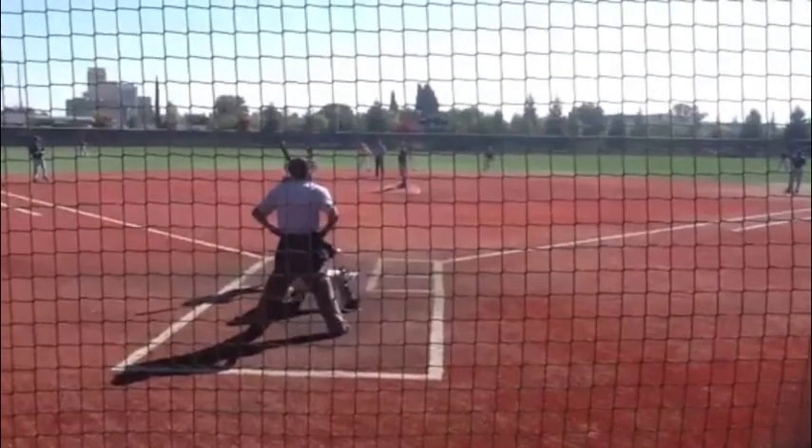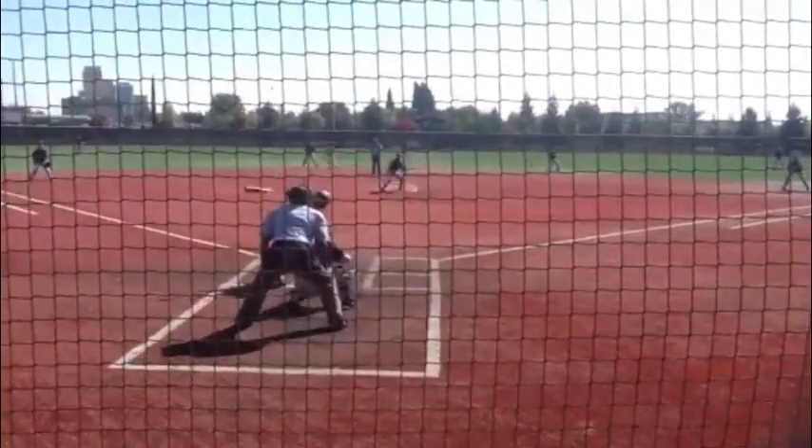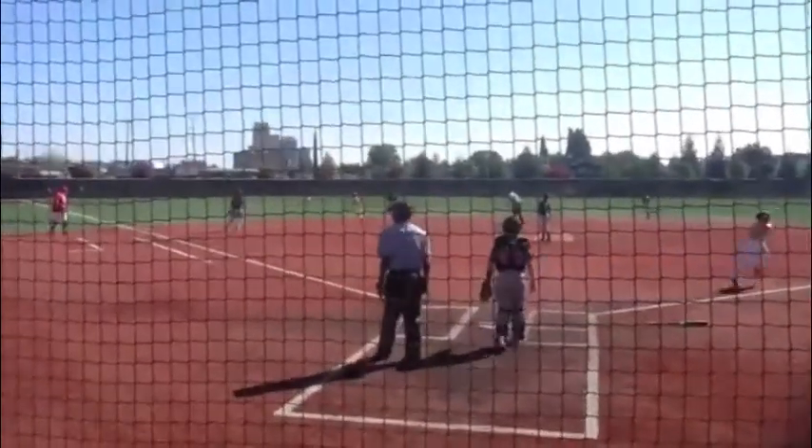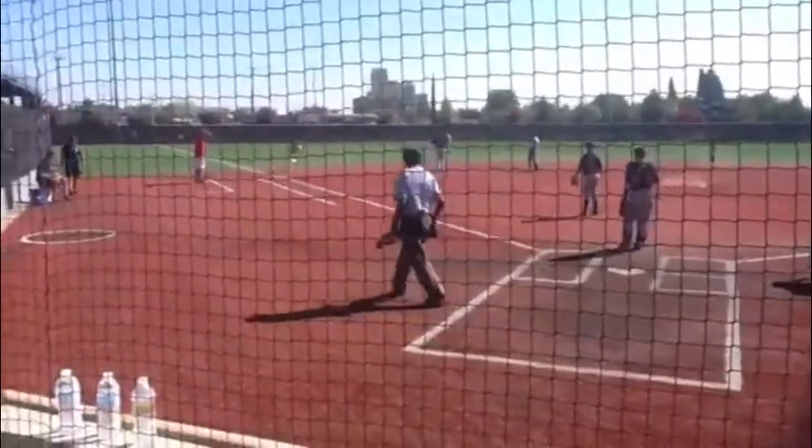Take me out to the ballgame. Take me out to the ground. Buy me some peanuts and Cracker Jack!